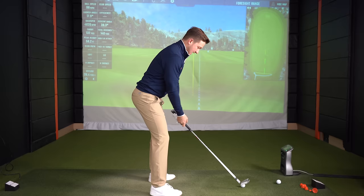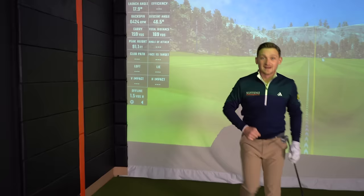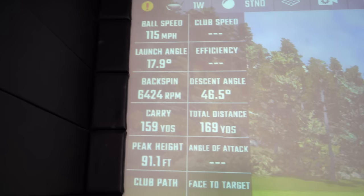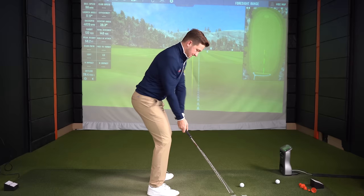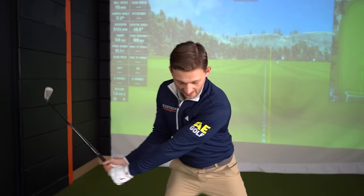I'm going to hit it soft to begin with just to give me a chance of getting it right, because I'm still working on it in my game. Look where I've just finished — have a look at this: 159 carry, 169 total, 115 ball speed, and that is with a seven iron. So you've got to use the idea of the release to get rid of the chicken wing, get rid of that scoopiness, and really feel as though you're putting pressure on that golf ball.